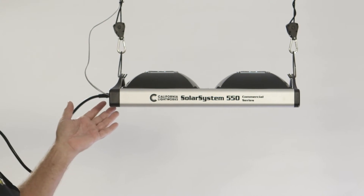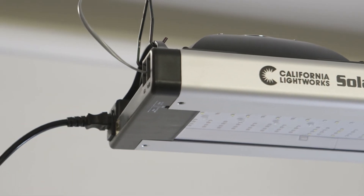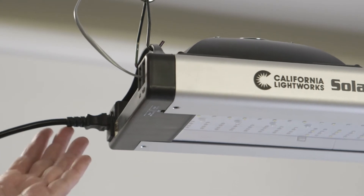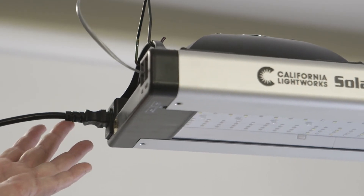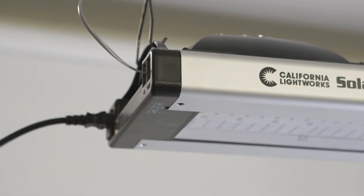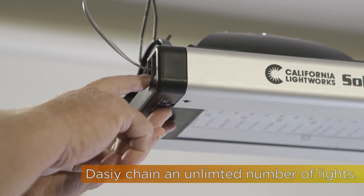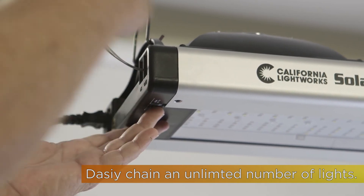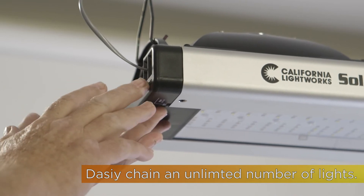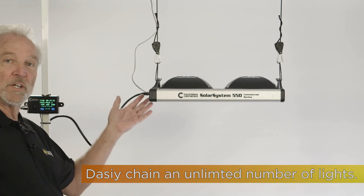The Solar System 550 is a plug-and-play fixture. It hangs from two points — simply hang it up and connect your power cord. It automatically recognizes voltage from 90 to 277, so you don't have to worry about what the voltage is. The data cable runs from the controller to the in-port on the fixture. You can then use the out-port to go to the second, third, fourth light, and so on. You can control an unlimited number of lights with a single controller.